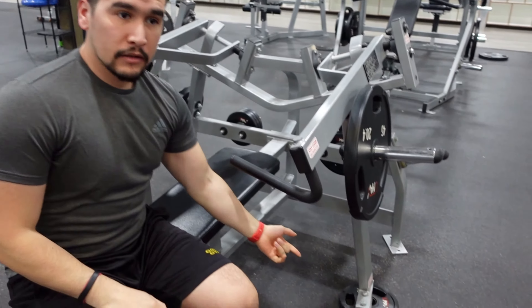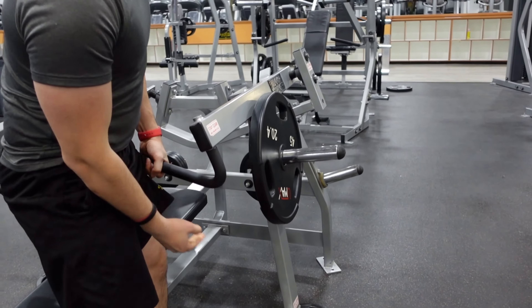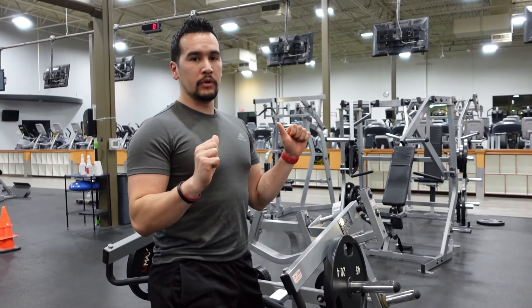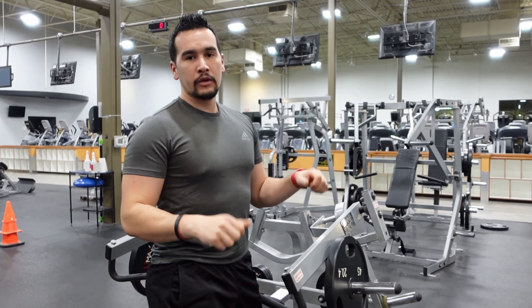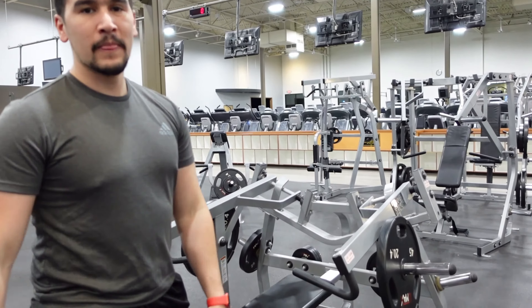You'll probably notice that there are a couple of plates on the bottom. If this machine is too low for you, I suggest putting a couple of plates on there to elevate it so you can go a little bit smoother when placing your hands and you're ready for the movement. Okay, so that was the Hammer Strength bench press.